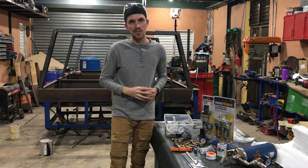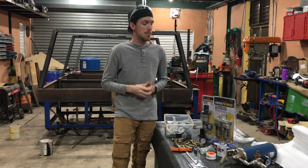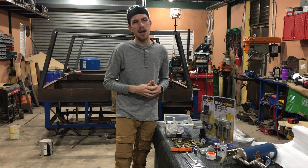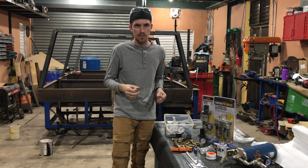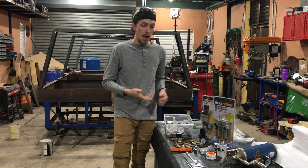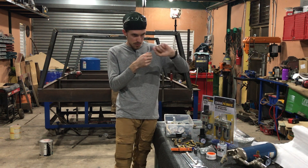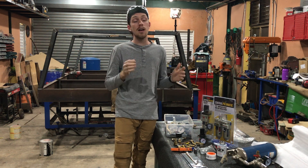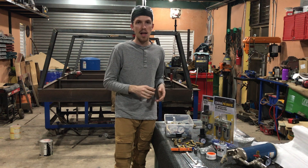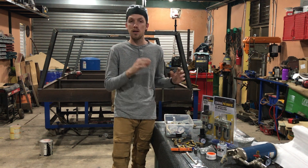Hey guys, Darren here with Creativity Unleashed. In this video I wanted to talk about air filtration for your compressed air system. I live here in the tropics where humidity and temperatures are really high, which are not beneficial to getting clean dry air. If you've ever pulled the trigger on your air hose and seen streams of water shooting out, it makes huge trouble for plasma cutting, painting, powder coating, sandblasting — you name it.